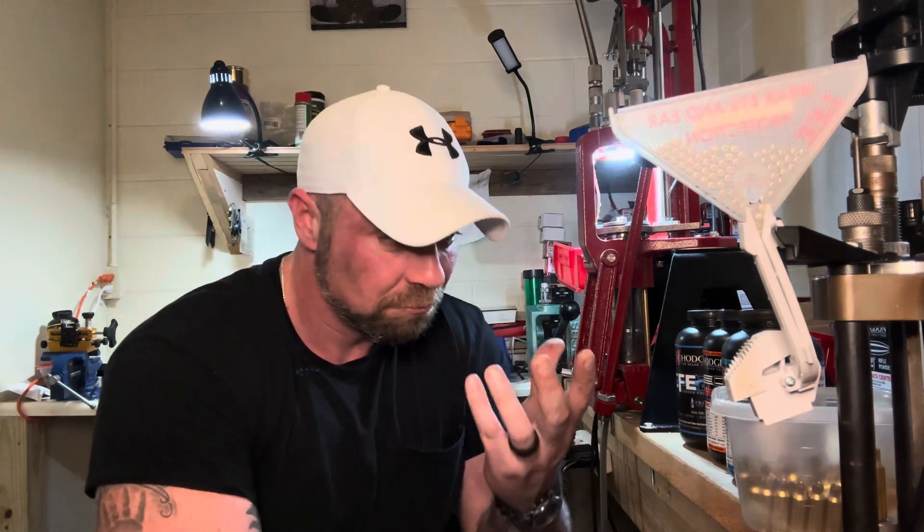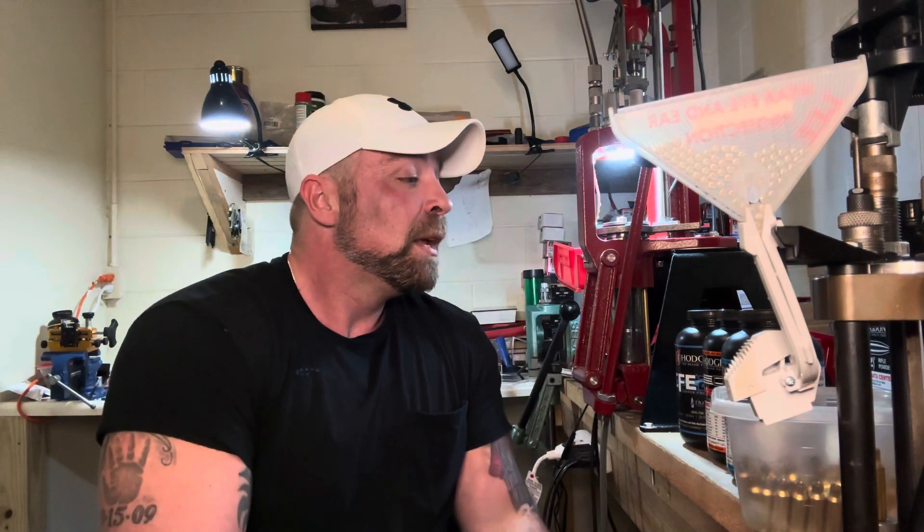Welcome back to the Gun Dungeon. Got a good video today — if you've watched this channel much, you know I'm a big fan of the 6.5 Grendel cartridge, especially in an AR-15 platform. I just think it brings a lot to the table for its case limitations and magazine size limitations — it just has a lot to offer for its size.